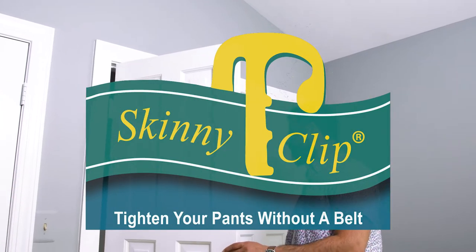Belts, I think we know this, are a necessary nuisance. There are plenty of us who, if we had the choice, would do away with bulky, cumbersome belts. Well, with Skinny Clip, we can do just that.